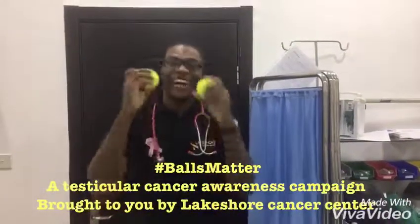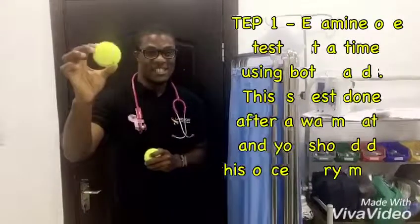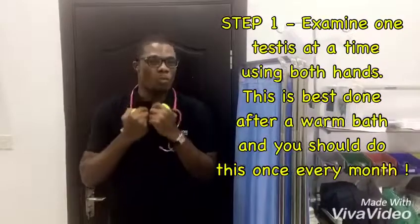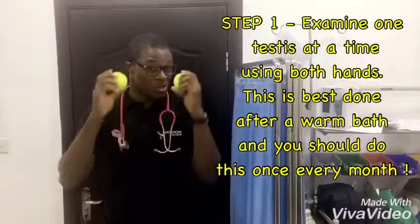Hello guys. It's testicular cancer awareness month and we are going to be teaching you how to examine your testis using this hand. We start by examining one testis at a time using both hands. This is best done after a warm bath. You should do this every month to recognize changes when they occur.